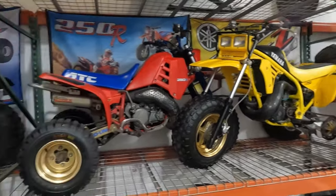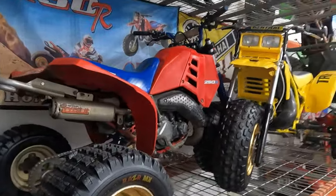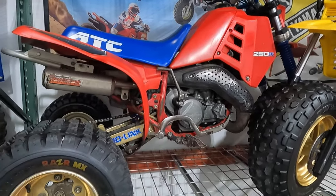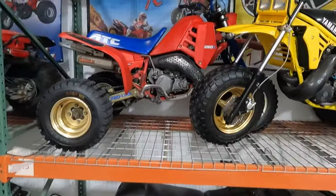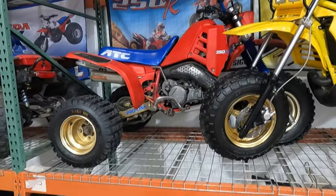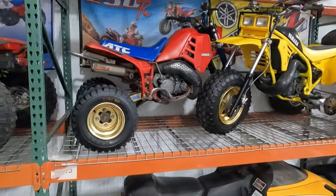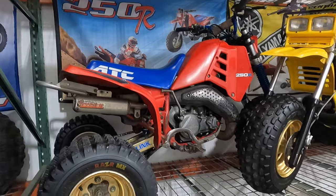To the left is my '86 ATC 250R — I've had this one the longest, probably at least 10 years. Similar story: lost spark, had an aftermarket CDI in it forever and it ran okay but not great. After baking two OEM CDIs in the oven, both came back to life. This thing is night-and-day different with the right CDI — so much more fun to drive, starts so much easier, so much better power.